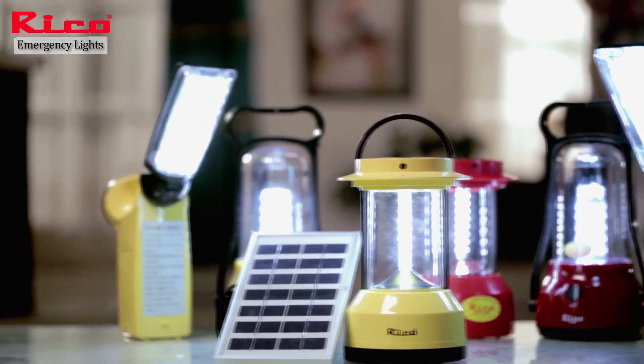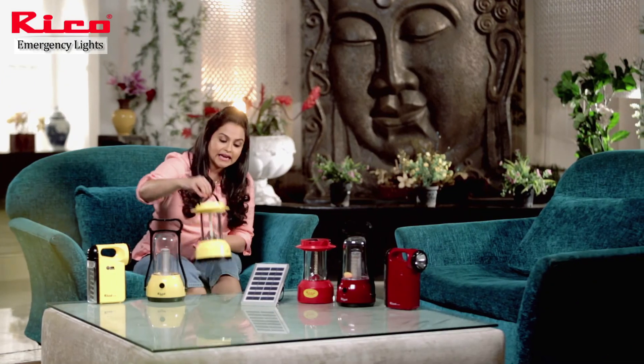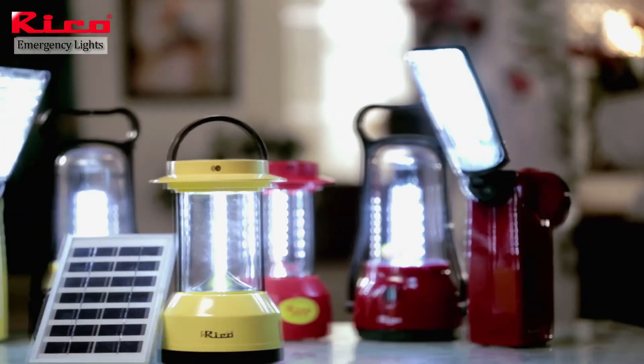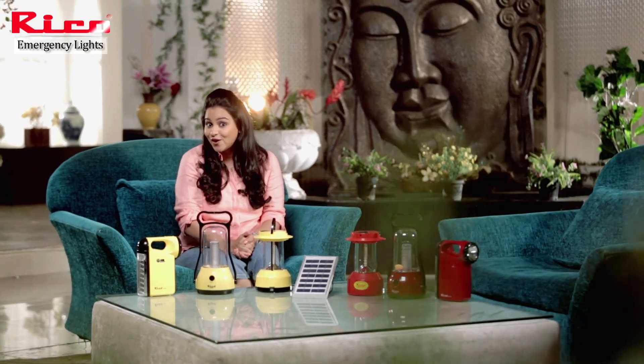This is RICO emergency light's wide range. These products are not only lights — they have a very big additional feature. You get a USB port with them, so if your mobile runs out of power, you can charge your mobile using the battery. There are so many features in such lovely products, and this should be a necessity for every home.